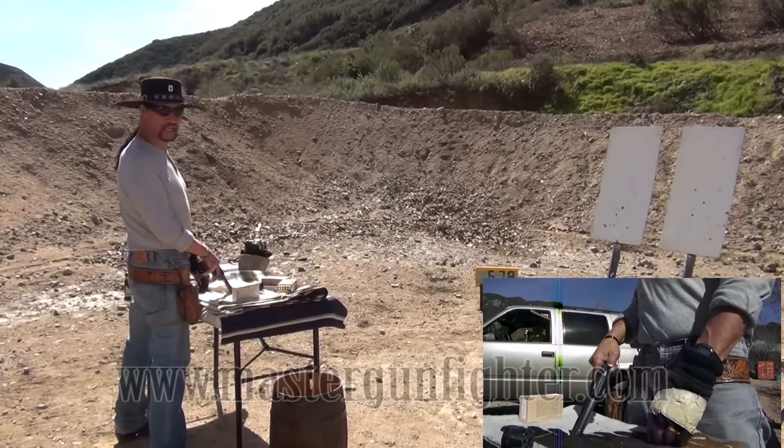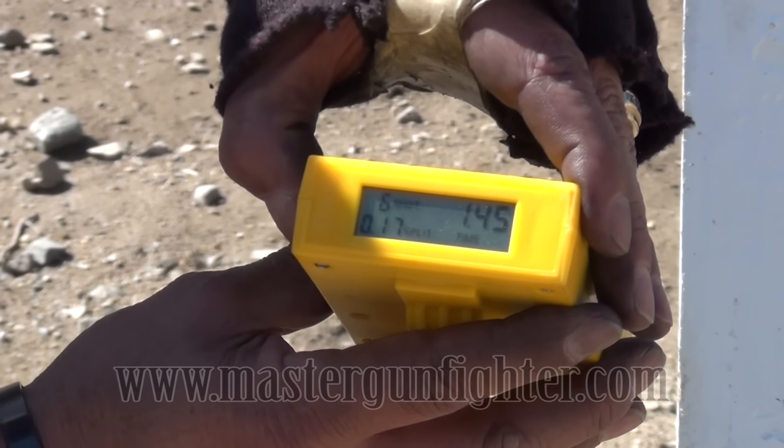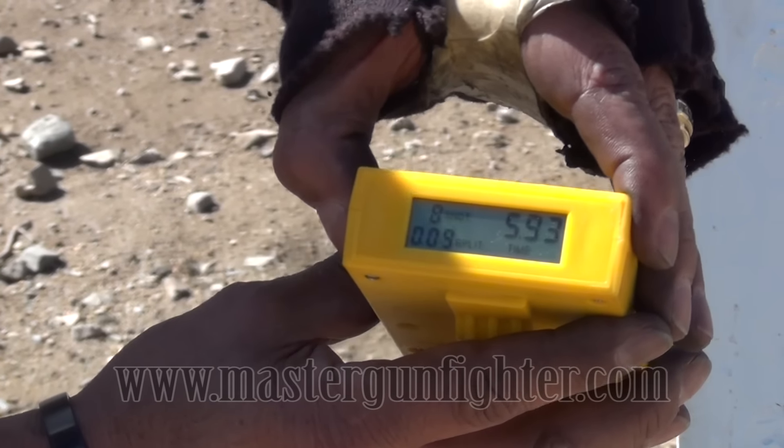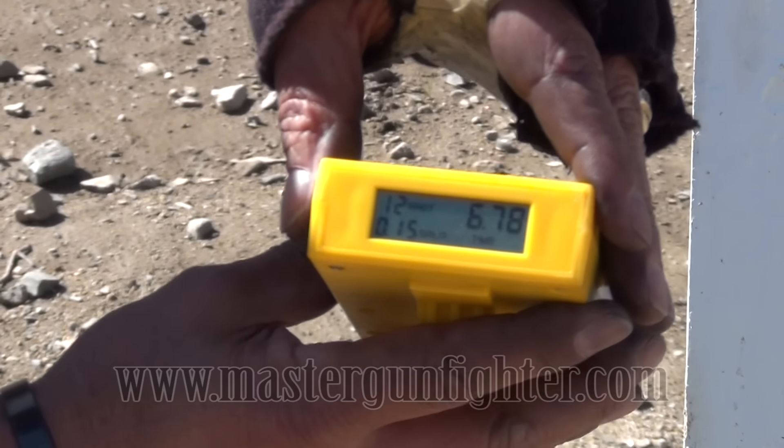Here we go, I'm going to scroll through the shots: one, two, three, four, five — first shots in one, four, five, seven, eight, nine, ten, eleven — confirming all 12 hits.